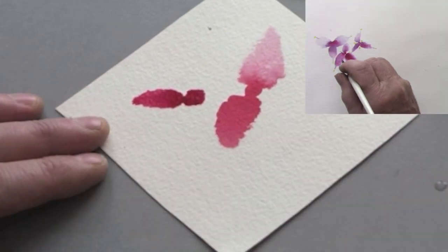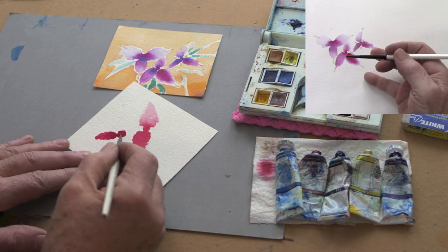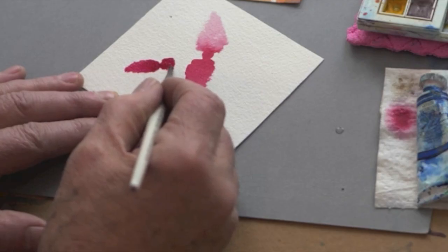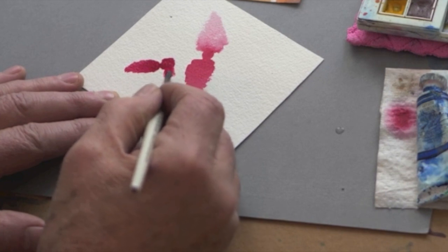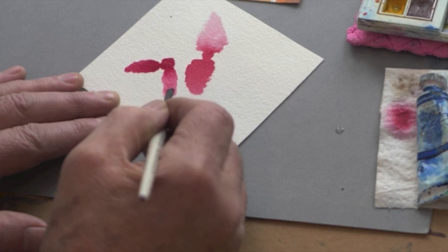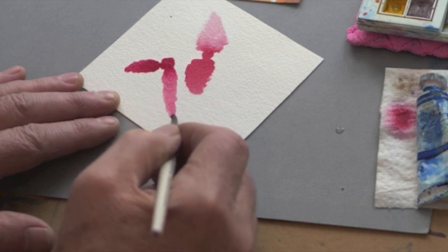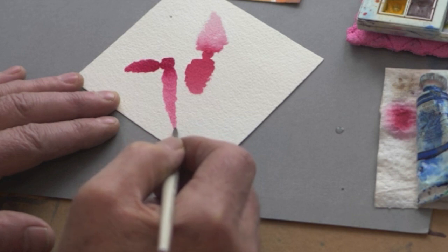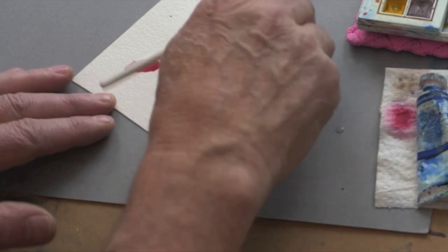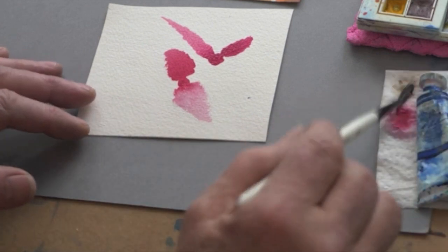To make petals, you can do different shapes with your puddle. You can see on the paper how I'm coming more from the middle of that little puddle this time. Wiggle and pull — I'm going to pull this one a long way and see how far I can get. Then lift the brush at the end and you get a long petal. Or you could do this in green for leaves.